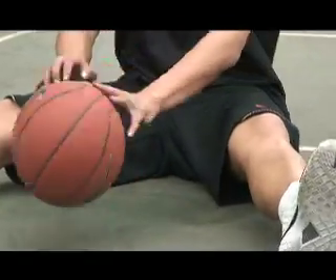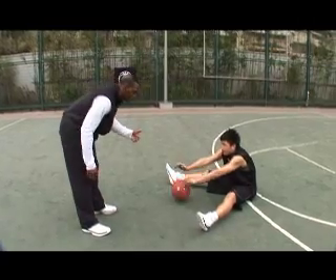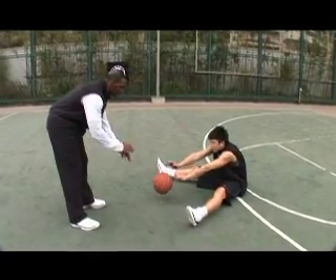Now extend the hands out. More popcorn — faster, faster.